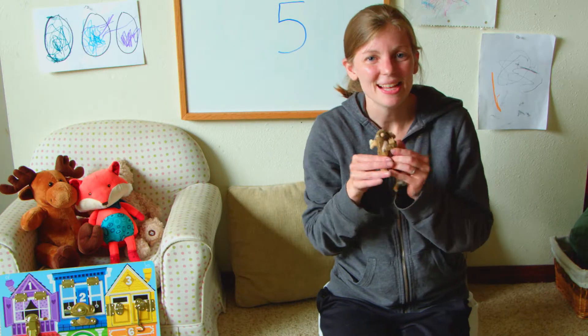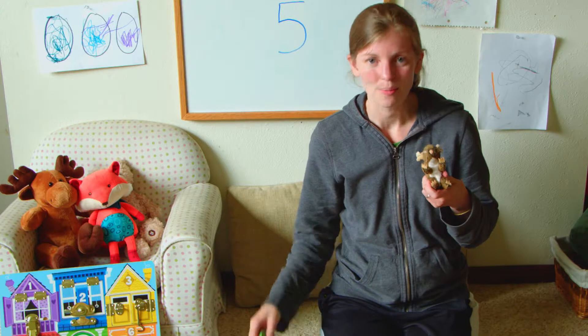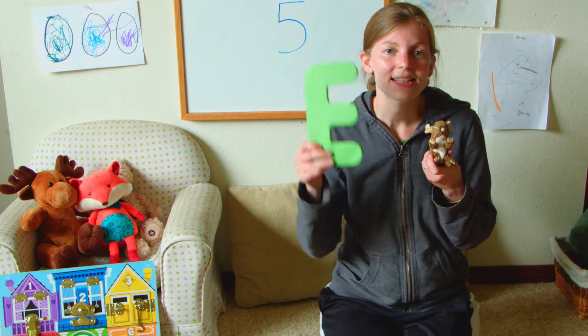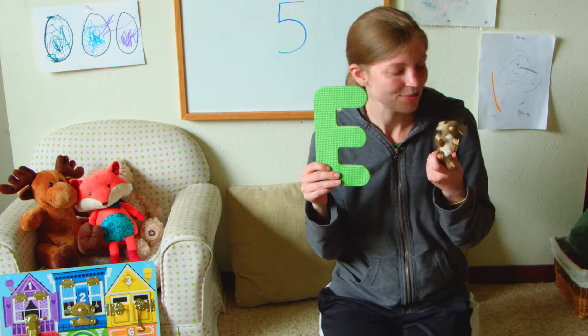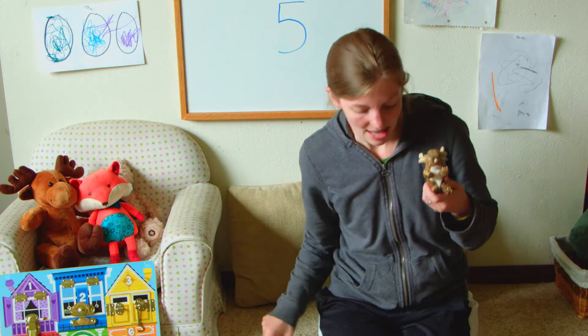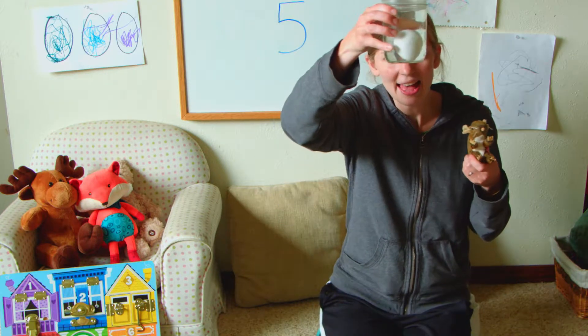Hi everybody! It's science time again with my friend Mouse! So today we are going to be talking about the letter E. E says 'eh' and E says 'E.' It's another special letter just like A — it makes two sounds. It says 'eh, eh, eh' and it says 'E.' So today in science time we're going to be talking about eggs.